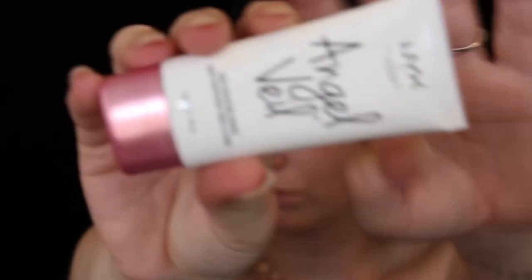Now let's hop onto the makeup. First up I'm using the Angel Veil by NYX to prime my face. Here I'm just concealing my eyelids just so I have a base for the eyeshadow.